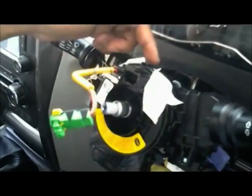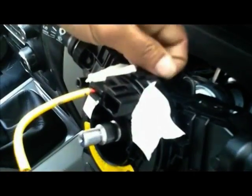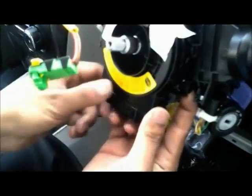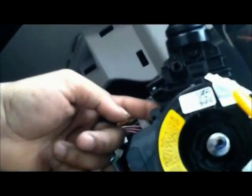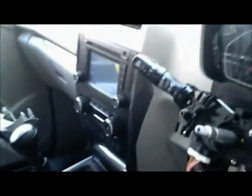Ensuring the connector lock is not damaged. Now open the three locks of the clock spring: lock number one, lock number two, lock number three. Take the clock spring and keep it aside.